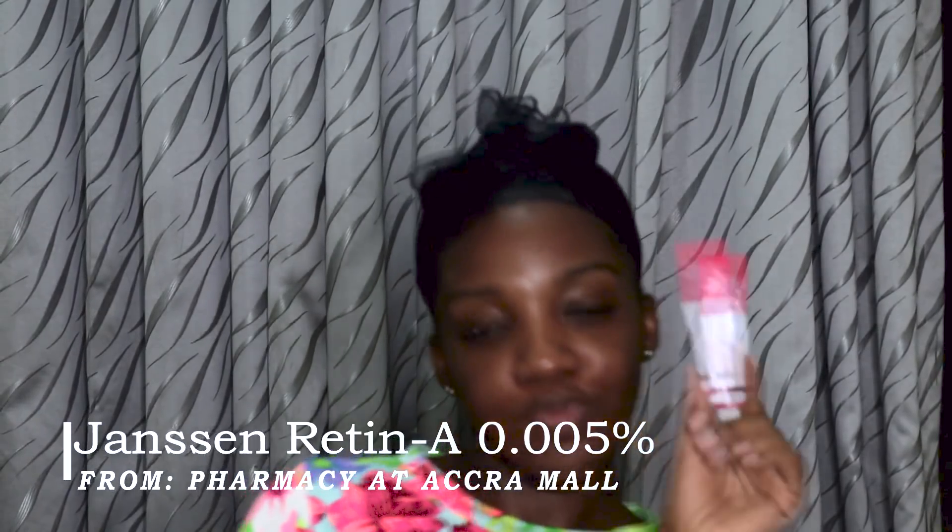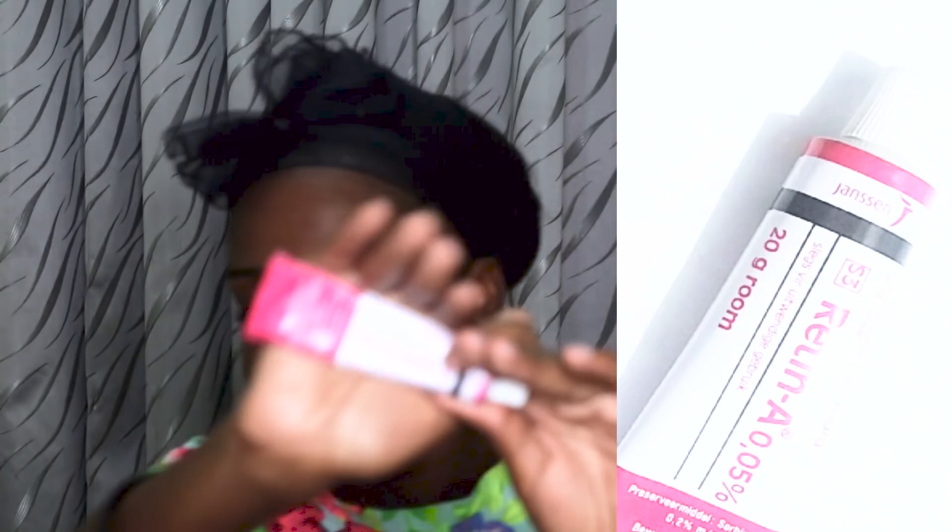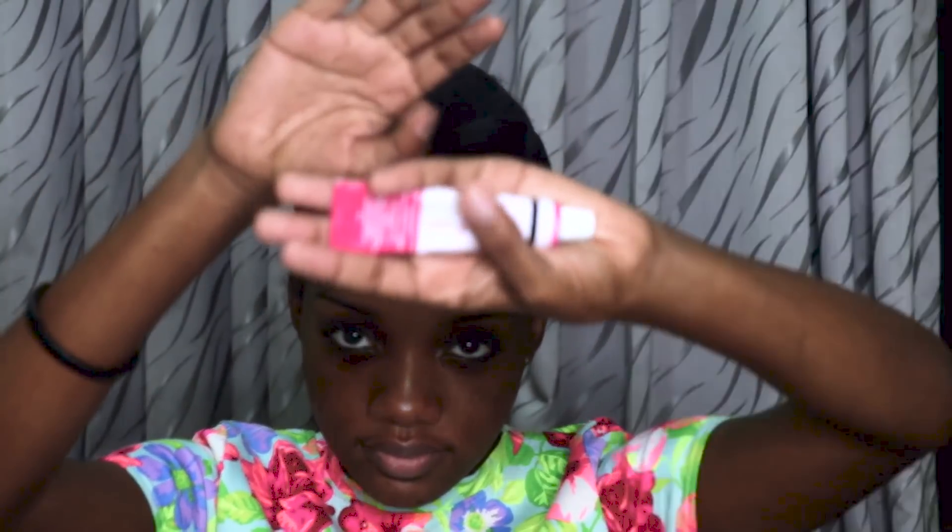I wait for the aloe vera to soak in and dry completely before the next product. This next product has really changed my skin — it's the best thing for black spots. All my black spots are now brownish because it fades them. I use it once a night only, on a very dry face. It doesn't bleach your skin — it just fades the black spots. You need patience because it works, but after a month or two you begin to see the progress.